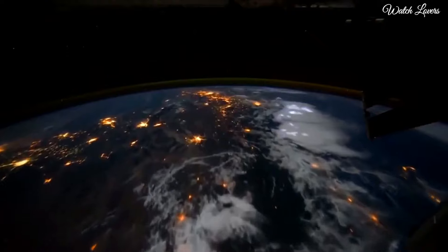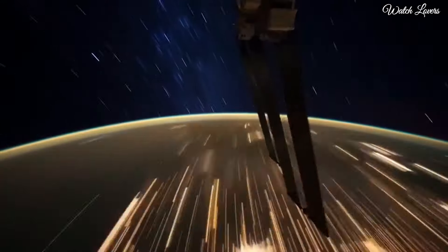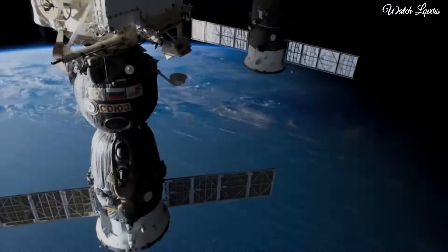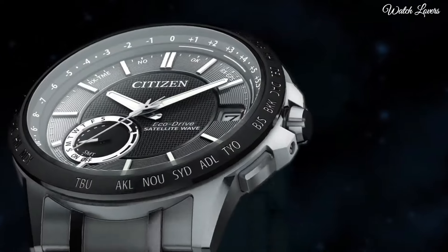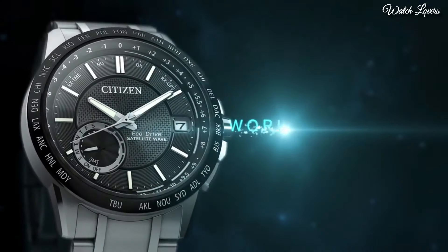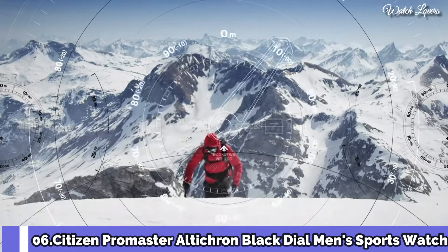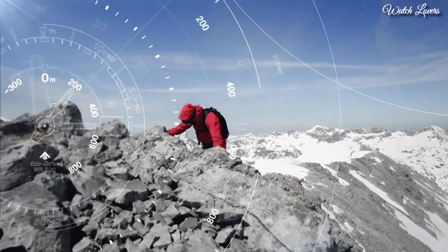Bandwidth 23 mm, water resistant at 100 meters. Functions: Perpetual calendar, atomic timekeeping, satellite GPS, world time, date, day, second time zone, hour, minute, second, power reserve indicator, Japanese movement. Number 6: Citizen ProMaster Ulticron Black Dial Men's Sports Watch.